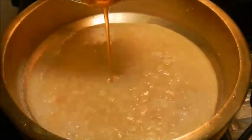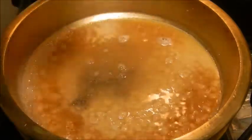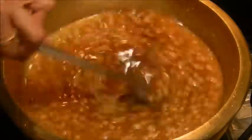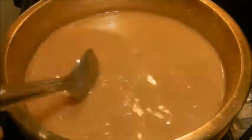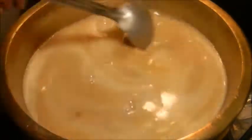Slightly mash the Bengal gram and bring it to a boil. Add the jaggery syrup, 3 pinches of salt and the cardamom powder. Mix well, bring it to a boil and cook for about 2 minutes. Add the thin coconut milk and cook for about 5 to 10 minutes. Now add the thick coconut milk and cook for another 5 minutes till the payasam thickens.